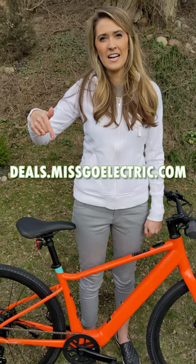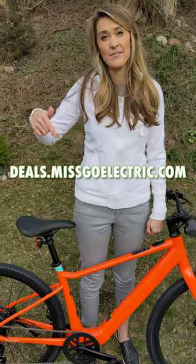Click here to go to deals.miskoelectric.com for a coupon code so that you can save even more. Until next time — drive, fly, ride. Go electric!